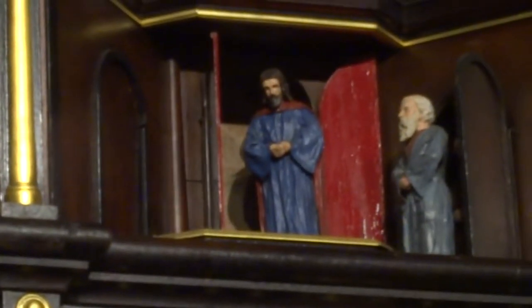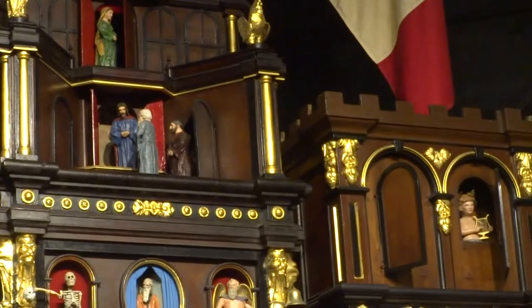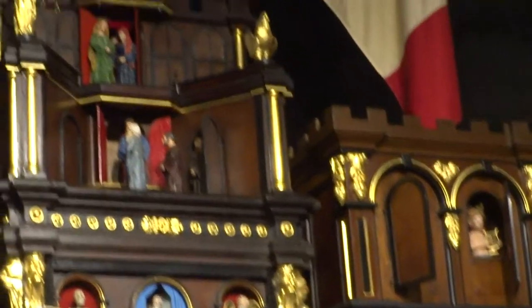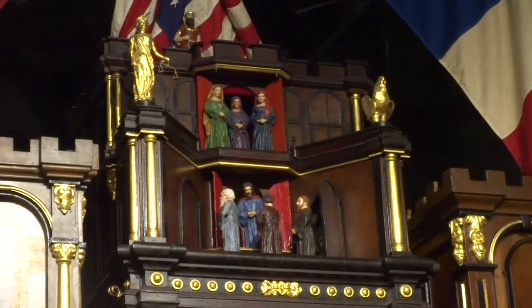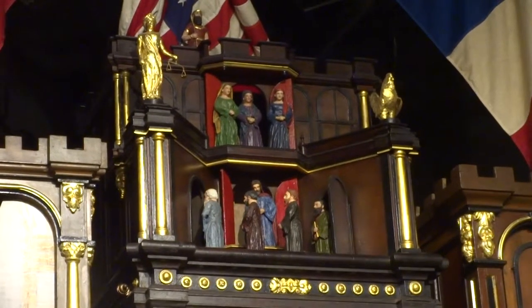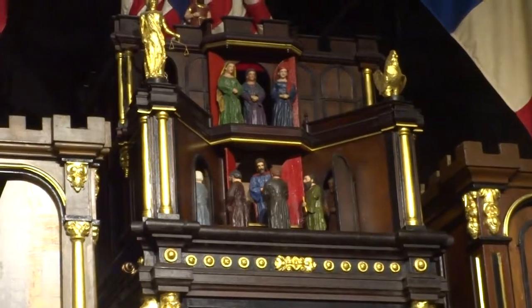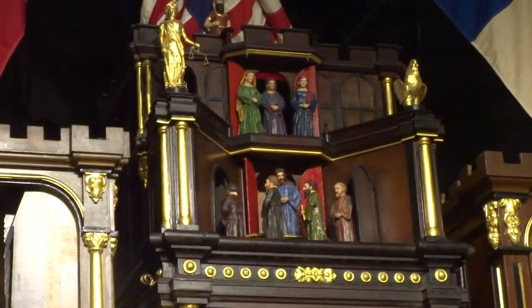This is the religious portion of the clock. We'll see Christ come out. He will stand there, and the twelve apostles will march in front of him and then turn to face him. The three ladies on the top are the three Marys above the Bible. And we will see the devil several times, jumping back and forth in the upper windows.